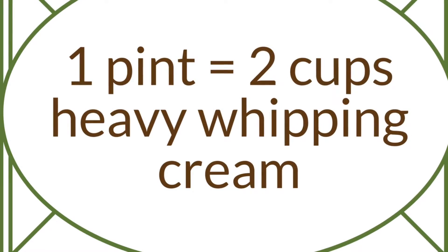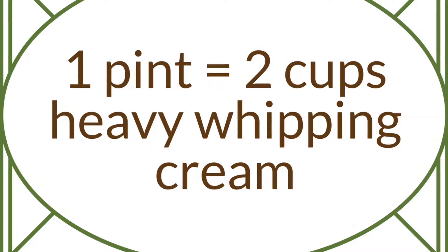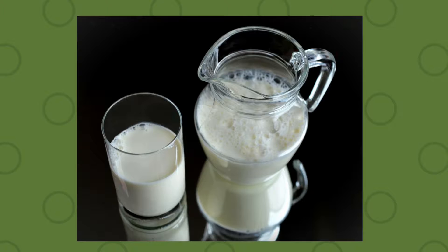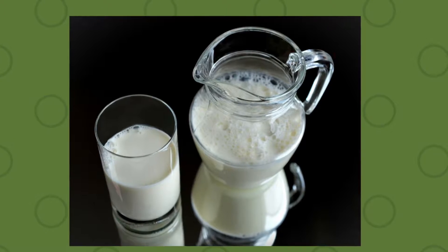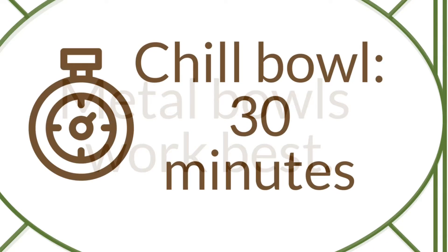You will need two cups of chilled heavy whipping cream. Cold cream, but not frozen, works best when whipped to get the texture needed for the mousse to form and set properly. It's best to use a pre-chilled metal bowl, or even better, a kitchen mixer bowl that is metal. Chill the bowl in the refrigerator for at least 30 minutes before use. This will help in the whipping cream process.